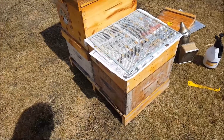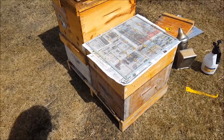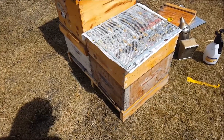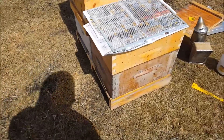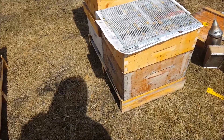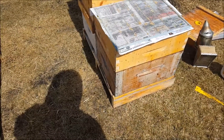I consulted a couple of beekeepers whom I trust, who have experience doing this kind of thing, and they assured me this is a very good method to boost these colonies. What I have here is a colony on the bottom - it's rather strong, it's one of my better ones. The fact that there's a medium on top of that deep is irrelevant, don't get sidetracked with that.